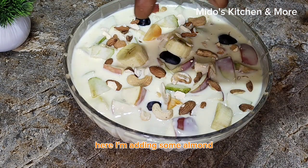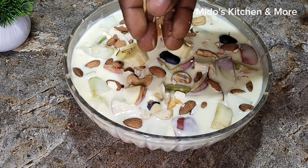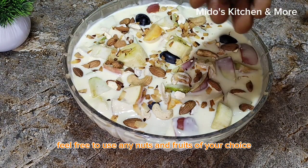Here I'm adding some almond, cashew nuts, and coconut flakes. Feel free to use any nuts and fruits of your choice.